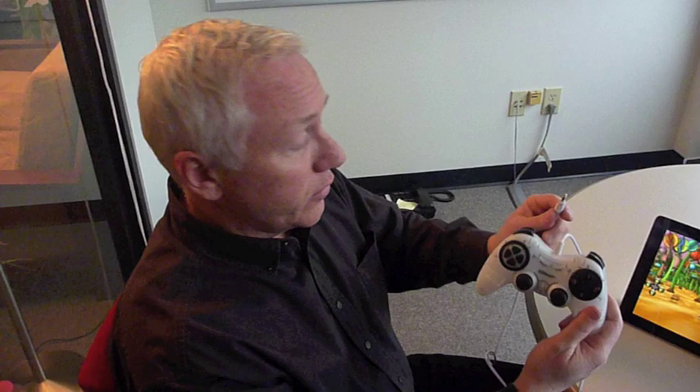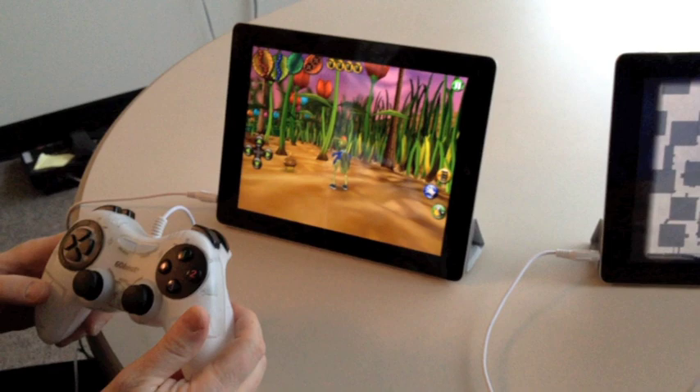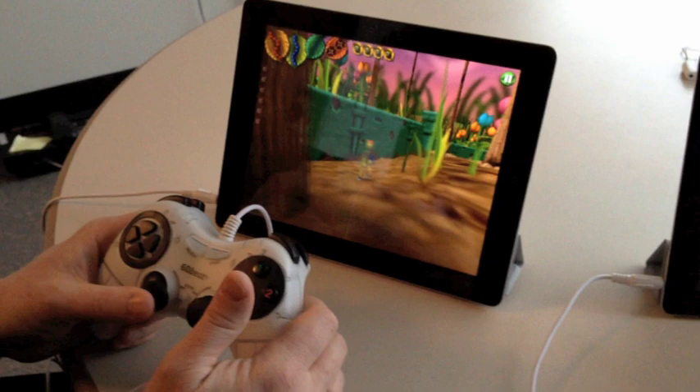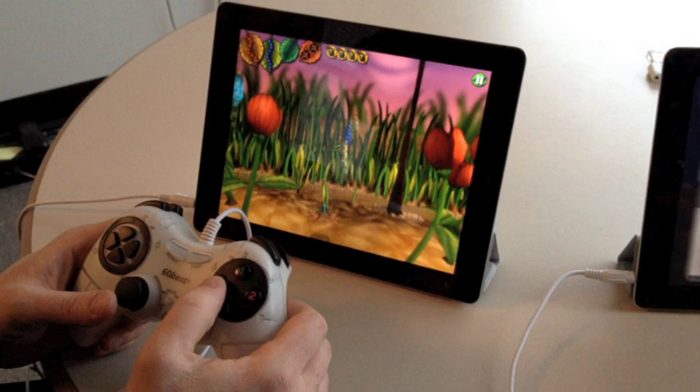So let me show you this device in use. Simply plug the device into the iPad. The on-screen controls disappear, and now we're playing Bugdom here. I can move Skip around using my left analog stick, and I can hit and utilize these top action buttons to move Skip about the game.